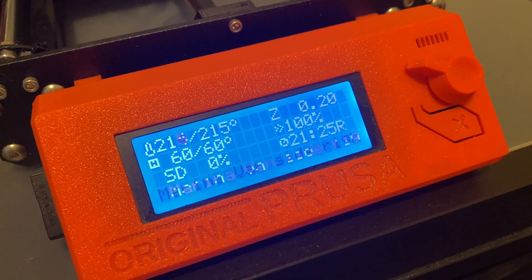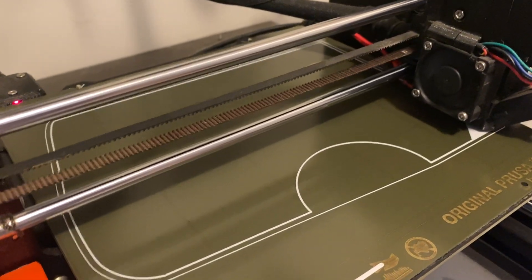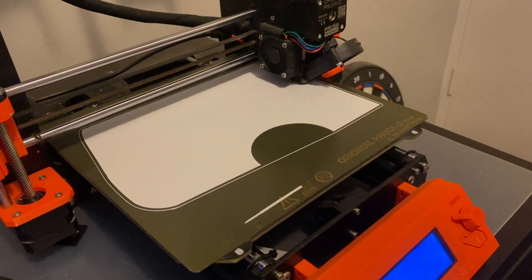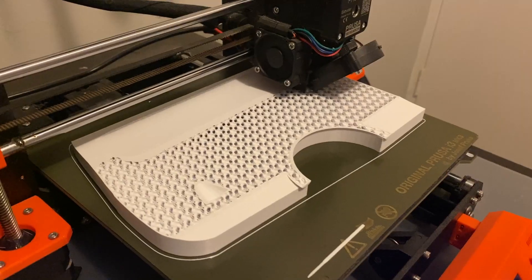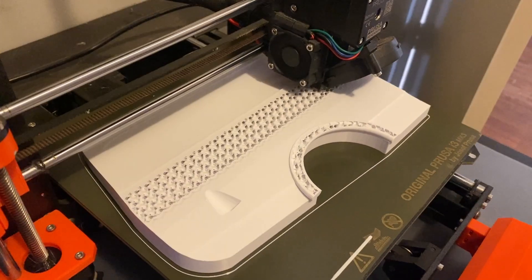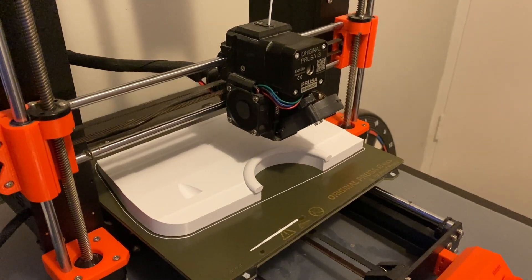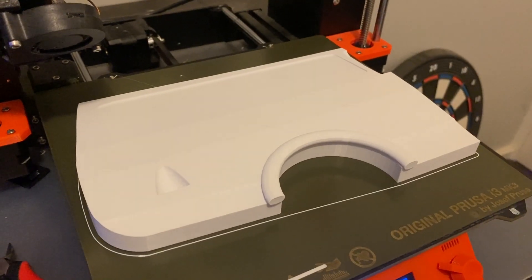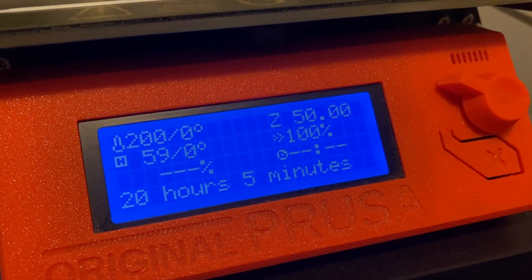I'm just starting to print the first section of the Marina van in 1/8th scale. This is the rear half of the right-hand side and it's got about another 21 hours to go. That's the first 1/8th scale piece coming off the printer and that has taken 20 hours and 5 minutes.